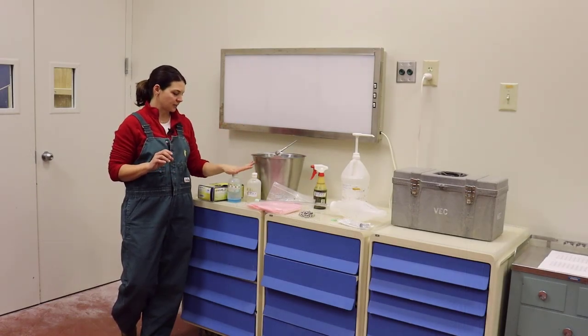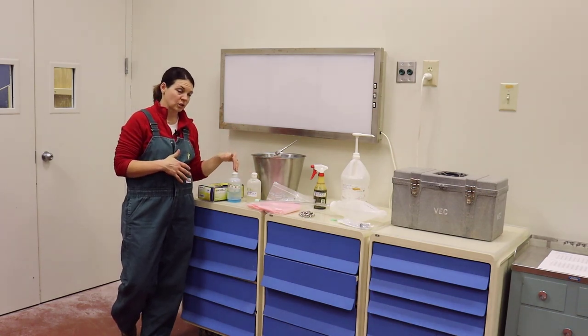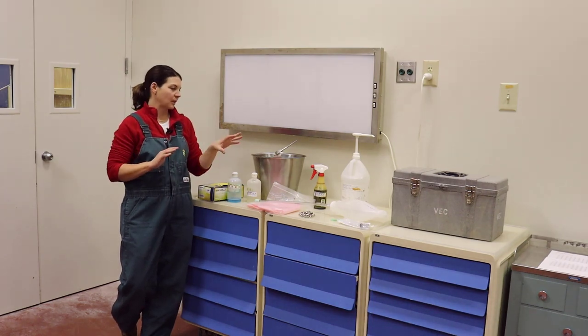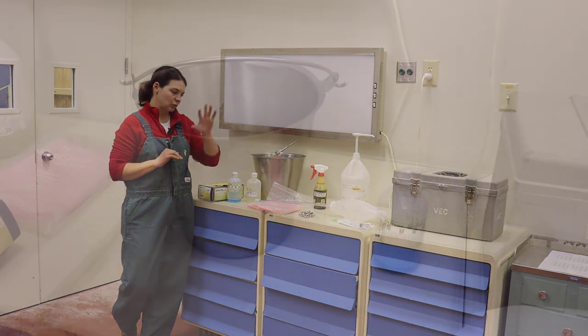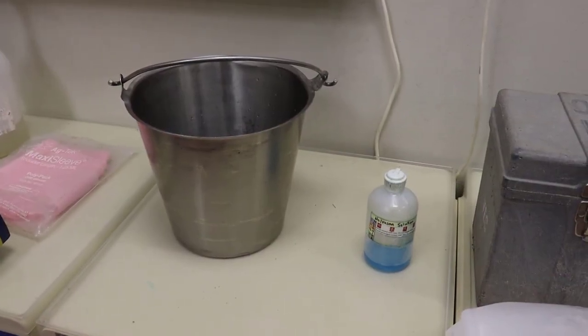The second thing is a disinfectant. This is Novosan solution, but you don't have to use Novosan — you could use just dish soap. Make sure you have something that you're going to dilute out into a nice clean bucket. You're going to use this to clean up the back end of the cow really well, and you're also going to put your chains down inside of it.